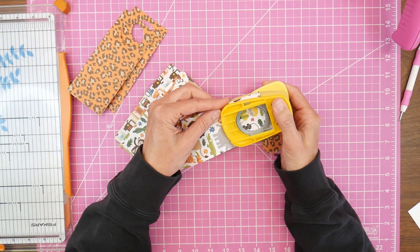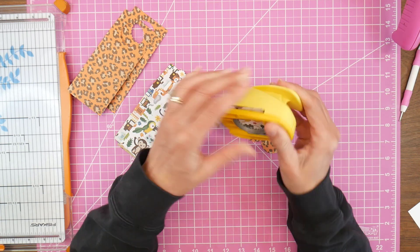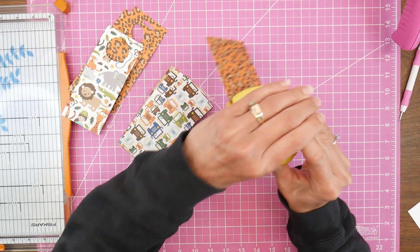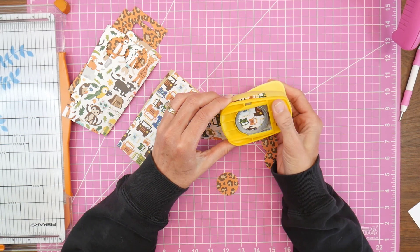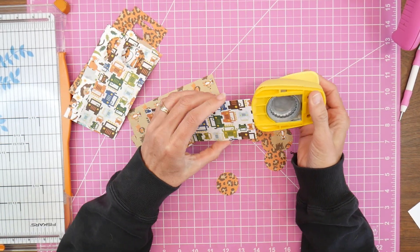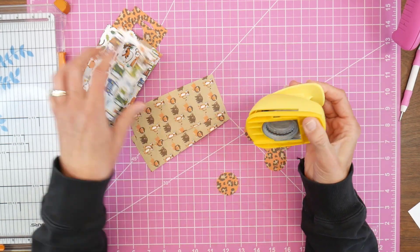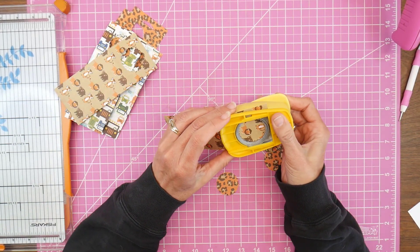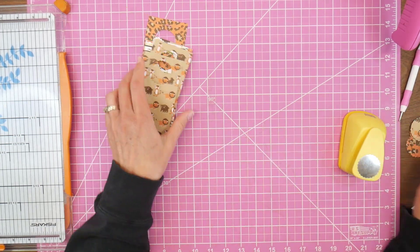It doesn't have to be scalloped — you could use a regular circle. I would say don't go any smaller than one and a half inches, because you want to make sure it's going to fit over the very top of the bottle. But if you go over two inches, you need to make sure it's not going to just fall down the bottle if it's wider than the bottle.